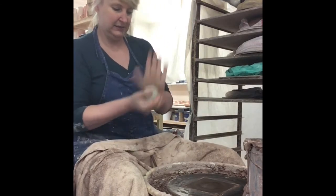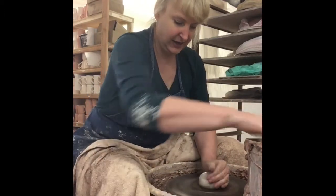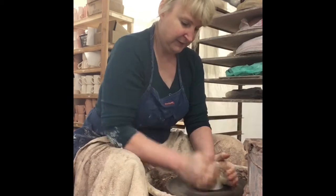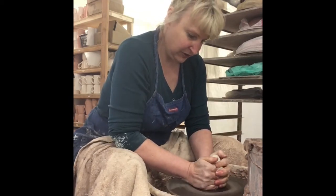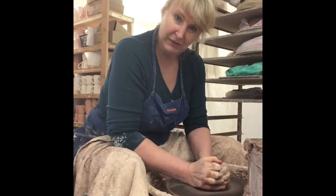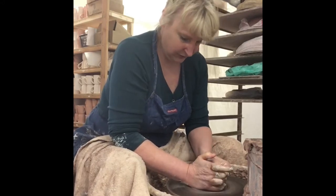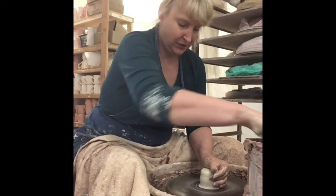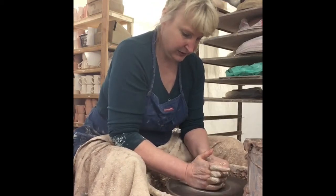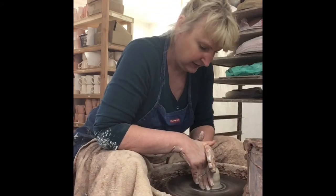Sugar and creamer is still quite popular. I find it a little surprising that people still really like the sugar and creamer — I'm not that formal a person; I thought most people would be more casual. But maybe they just enjoy displaying them on their kitchen table. We still sell a whole bunch of sugar and creamers. So here we go — three-quarters of a pound, nicely centered on the wheel.